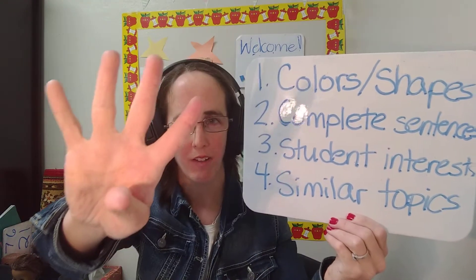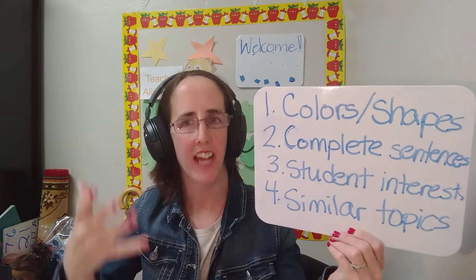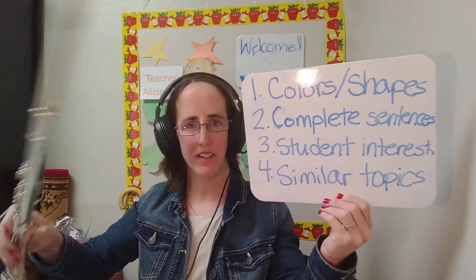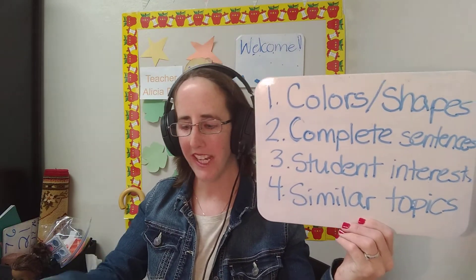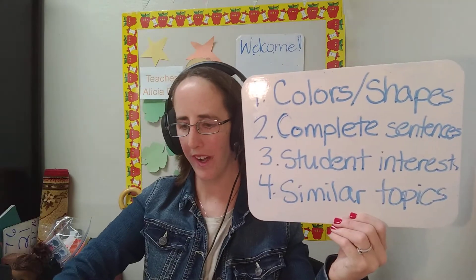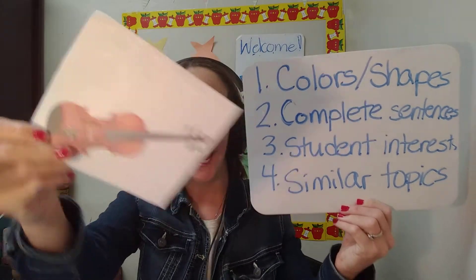Tip 4: Talk about something that is on a similar topic. For example, talk about a flute as a musical instrument. Maybe you want to talk about a piano or a violin as well.